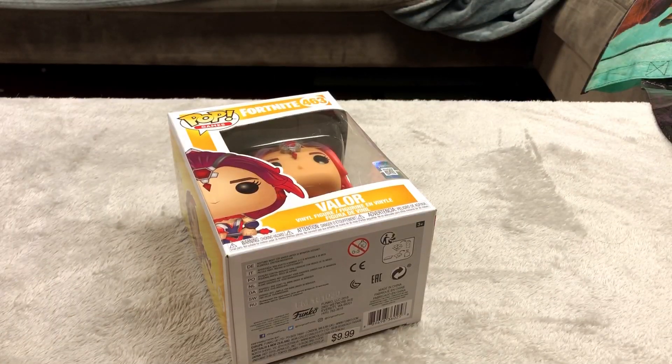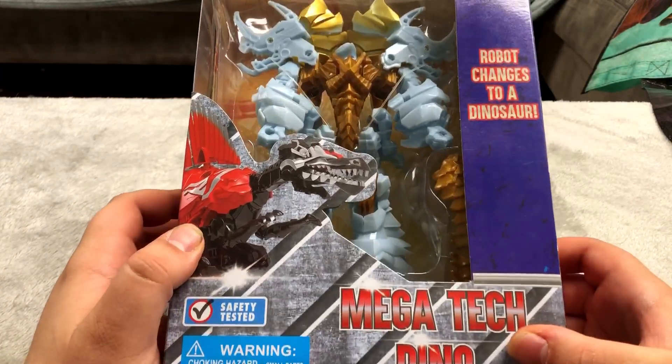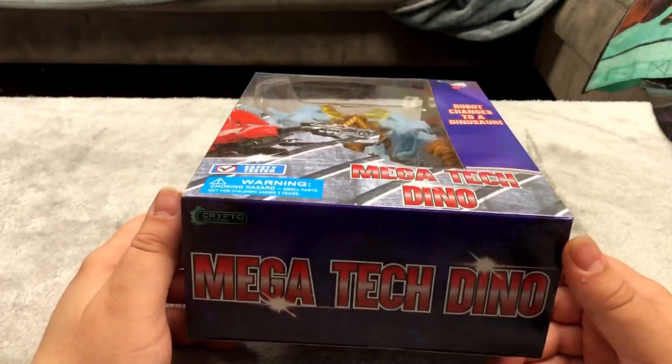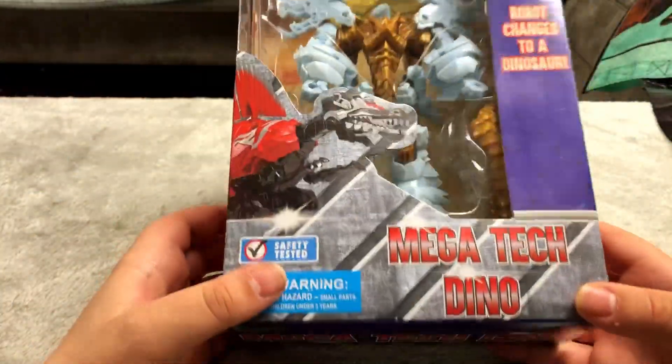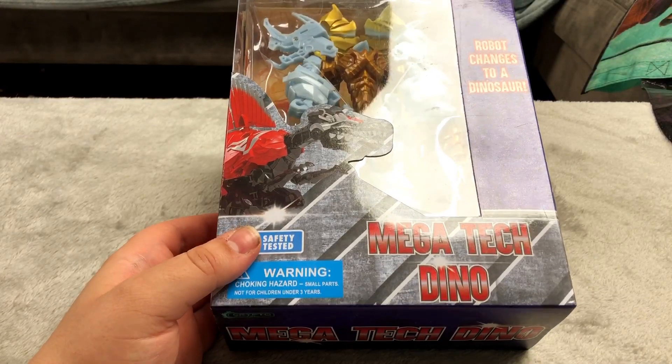Fortnite figure. Here's an awesome mega tech dino — clearly a knockoff transformer but it was pretty cheap. I thought it looked cool. I'm just gonna sound like a broken record saying 'oh it looked cool so I bought it' but whatever, it's my show.